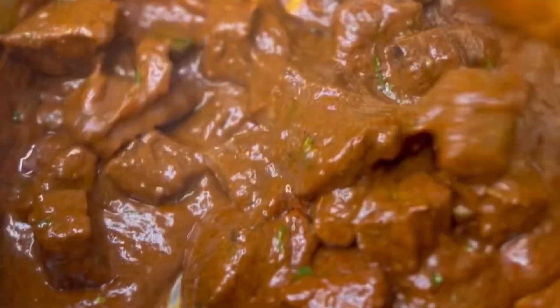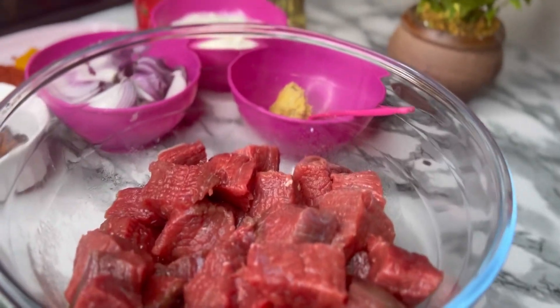I have been craving some Indian goodness for a while, and today I've decided to make this beef curry. I decided to bring you along so let's make it together.